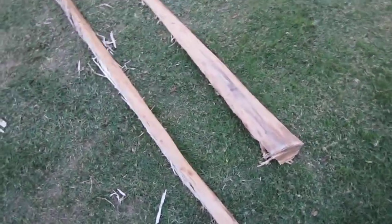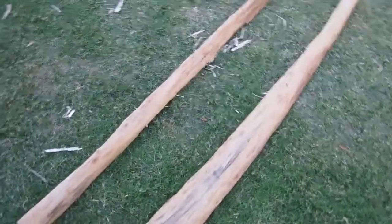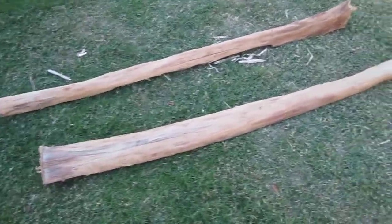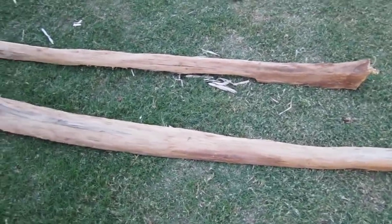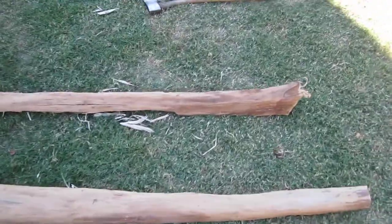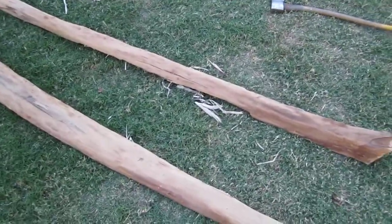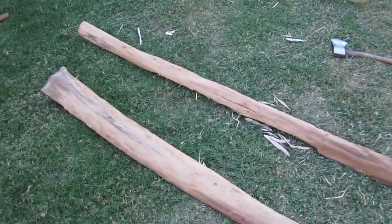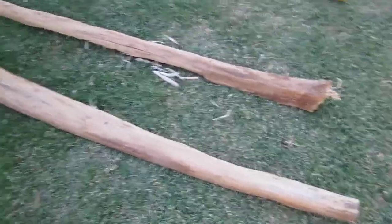I ended up splitting the log instead of putting it on the bandsaw, because I figured it would be too much trouble for what it was worth. There was already a crack appearing on the log, so I decided to go try splitting it, and it actually took me 20 minutes. So 20 minutes versus 3 hours — I think that's a big difference.